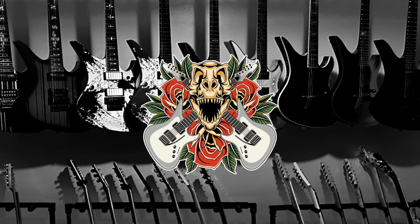Welcome to Tyrannosaurus Riffs. My name is Brandon and today we're gonna unbox a new guitar. What's going on everyone? I hope you're doing well out there.